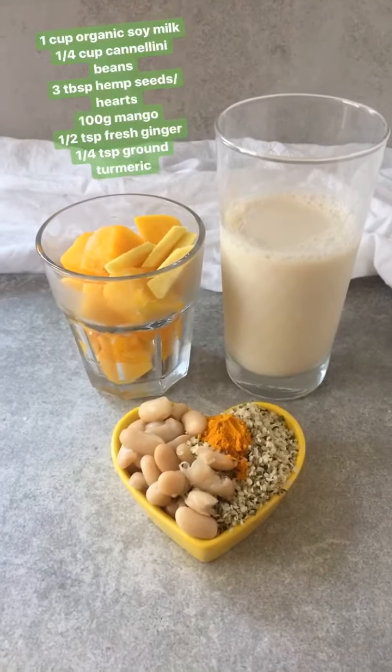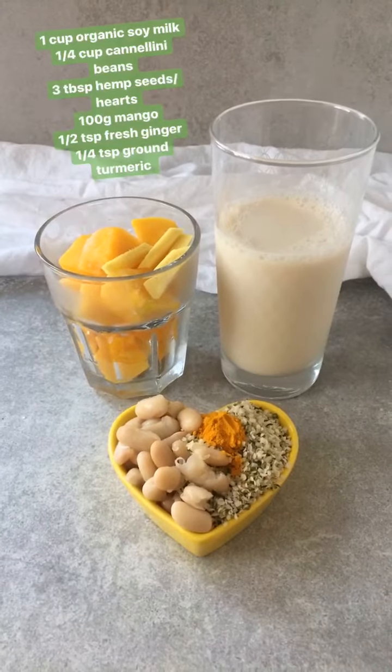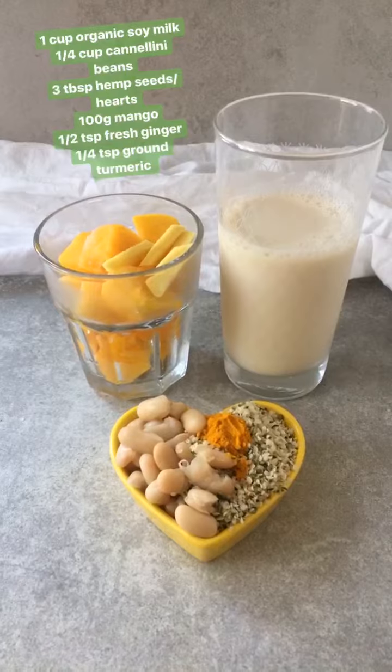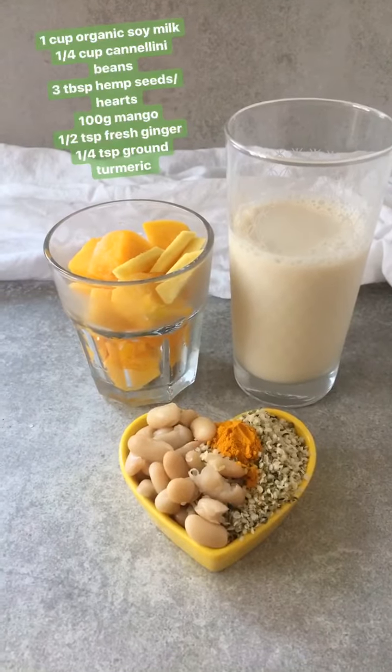The first protein smoothie I'm going to make is using soy milk, white beans and hemp seed. That will be our protein base, and then I'm adding mango, ginger and turmeric.